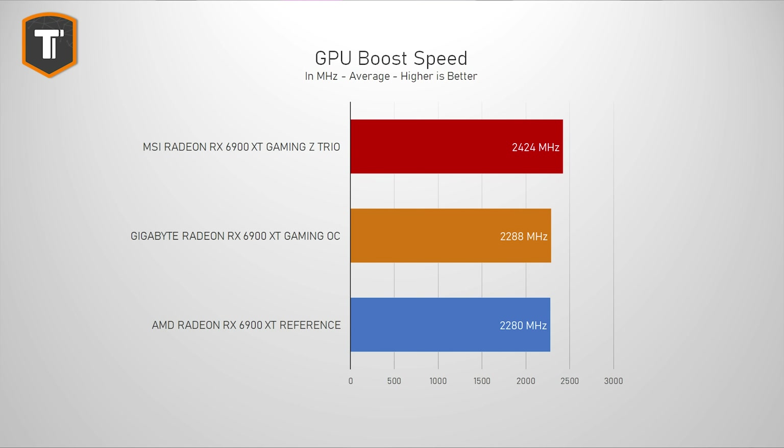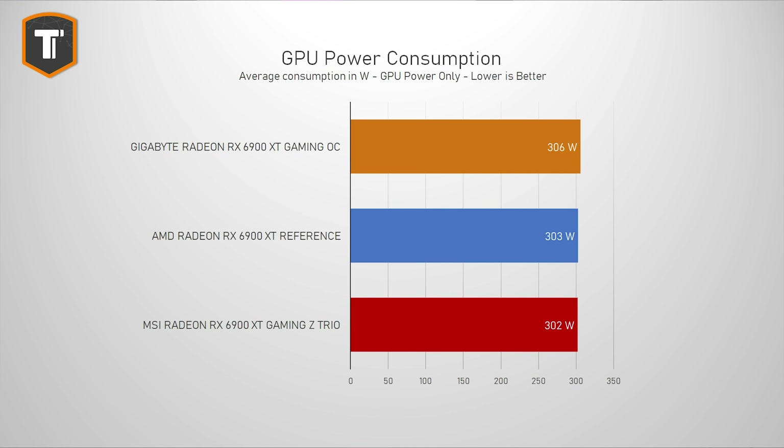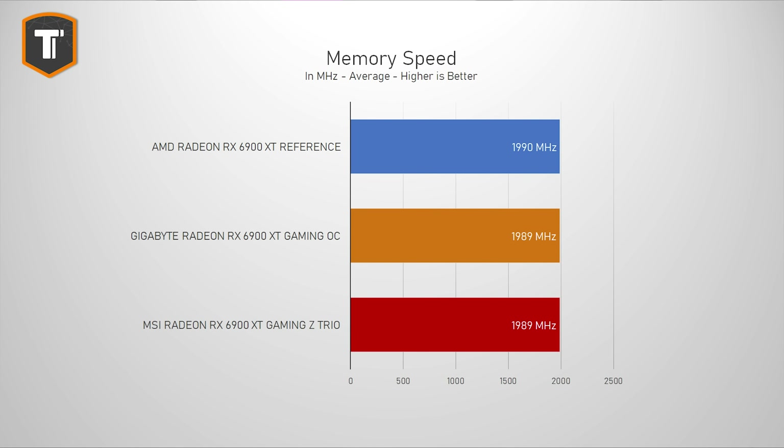You do get a good amount of RGB if you're into that, but it doesn't have a dual BIOS feature — that's something MSI is keeping for their higher-end Supreme line. When it comes to raw performance, it actually starts off really well: it boosts its clock speed significantly higher than the reference card or the Gigabyte Gaming OC, at roughly the same 300-watt limit, which definitely confirms a better binned and more efficient chip. Unfortunately the memory doesn't seem to be overclocked, but that's something you could do yourself.